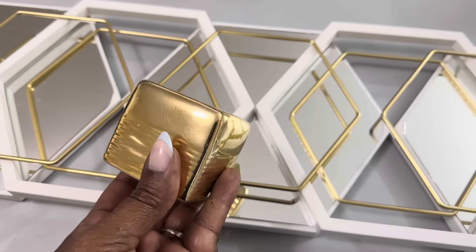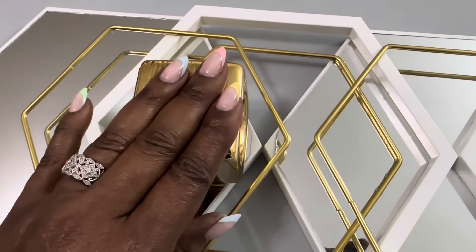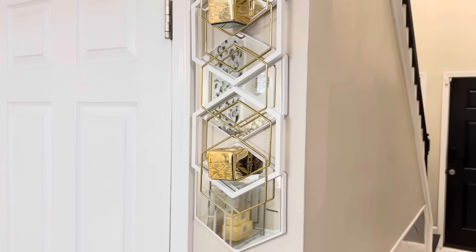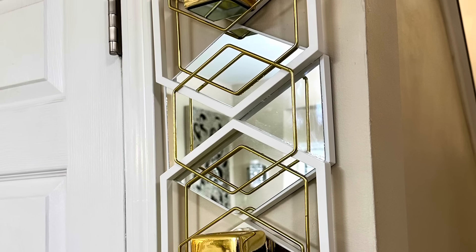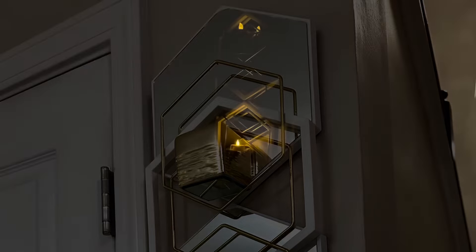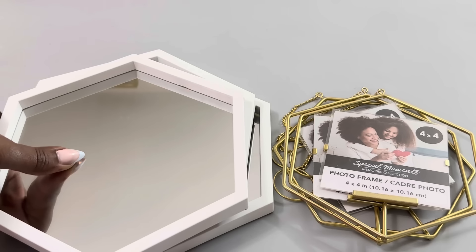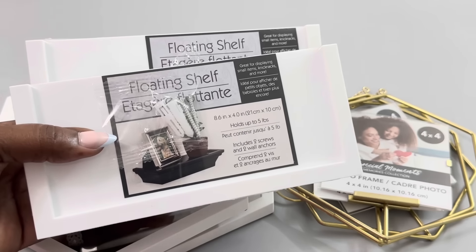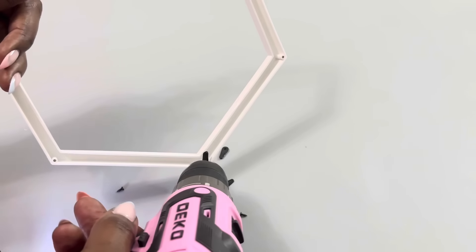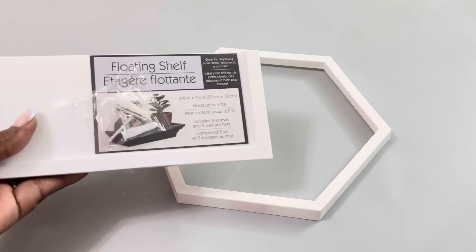I also used gold metallic Dollar Tree candle holders that I purchased several years ago but wasn't using, and here's how idea number two turned out. Here's a completely different design using those same metal frames and mirrors. For this idea, I'm also adding two Dollar Tree folding shelves to make this design a bit more functional. The first thing I did was use the screws that came with the shelves to attach one of the frames on top.